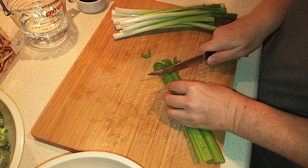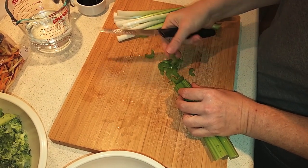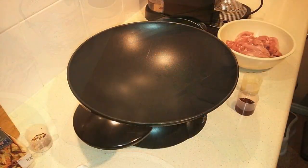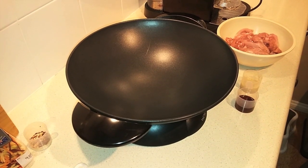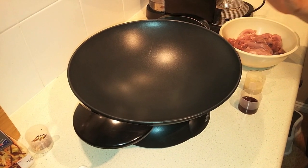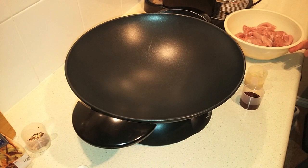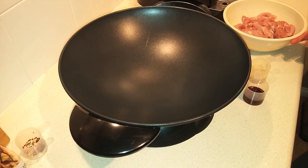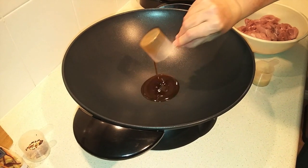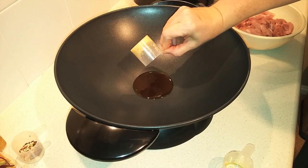I'm going to slice the rest of the vegetables now. I want this stir-fry to come together and cook really quickly, so I'm slicing them very thin. I'm using my wok because it's big enough — this is actually double the normal recipe. The first thing we're going to do is stir-fry the chicken in the ginger and sesame oil, so I've got my sesame oil going in first with the pan already hot, and then the ginger.